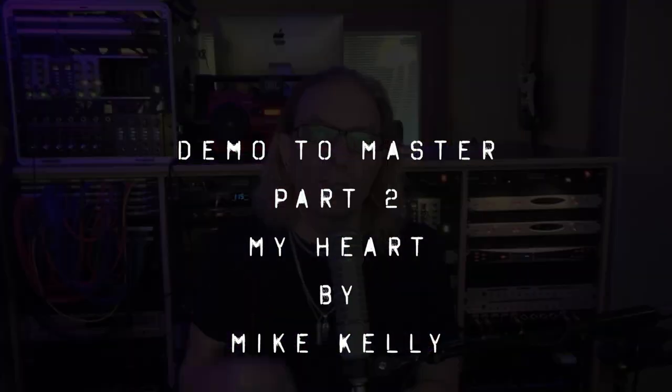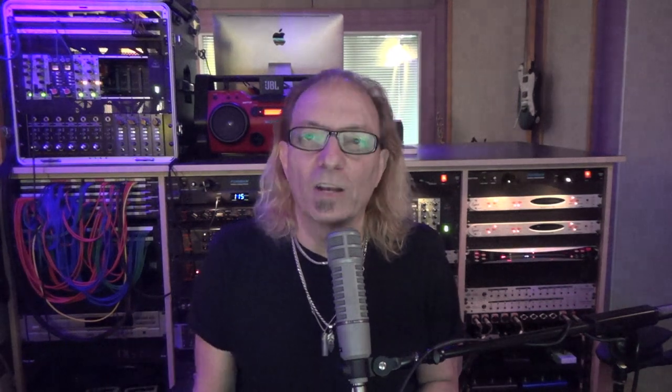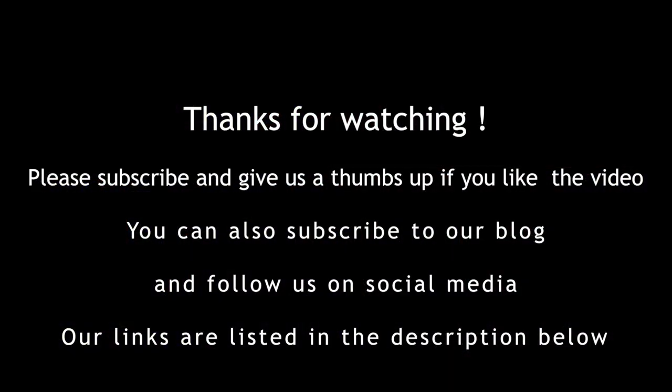I try to keep everything organized by renaming the session and making it a new session each time, so I can always keep track and always go backwards. That was part two of My Heart by Mike Kelly — Demo to Master. Please subscribe, we could use your support — hit the like button and the notification bell so we know when there are more videos like this coming. Stay tuned for video number three, where we'll cover all the background vocals, sending them to different singers, and how we set that up, then getting ready to mix in the final mix session.